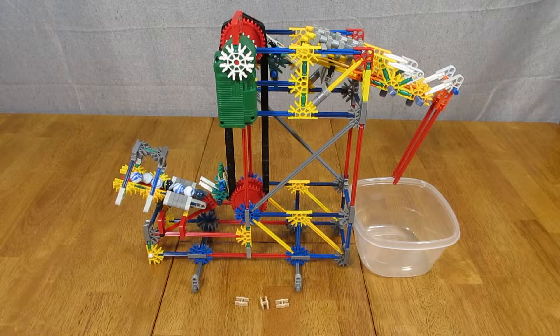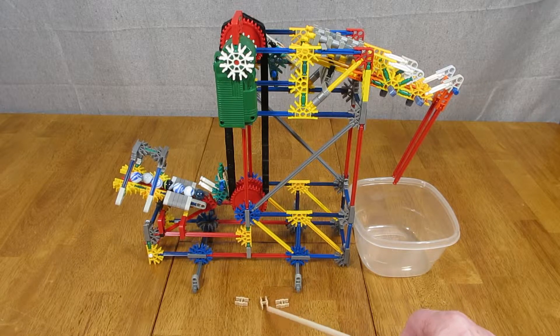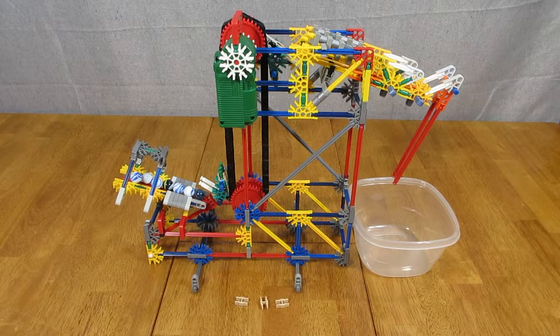I also wanted it to only select one marble at a time, which it seemed to do quite well. However, it is more complicated than I would like it to be, and it uses a special part as shown right here. This is the two-way straight connector without hole. I use eight of these parts in this model. They are not a common Kinex part, but they are available mail order.